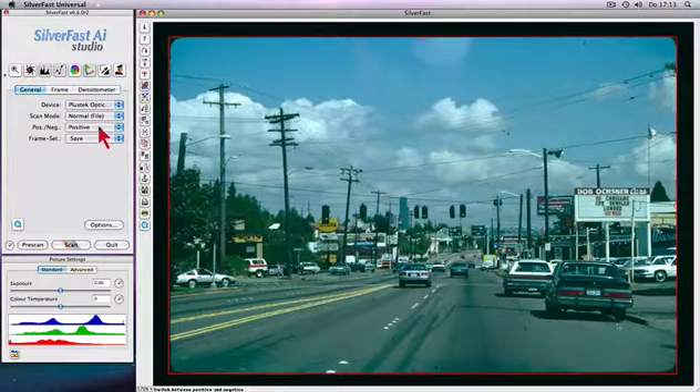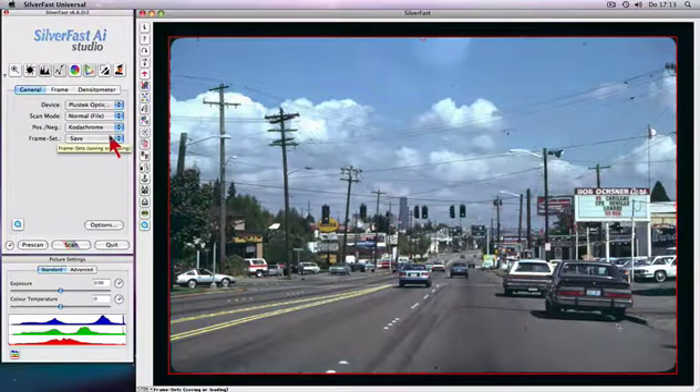Kodachrome film scans are automatically color corrected via a special popup.